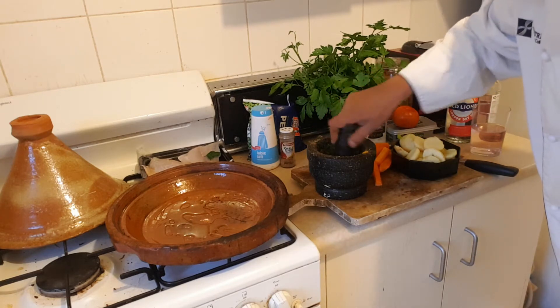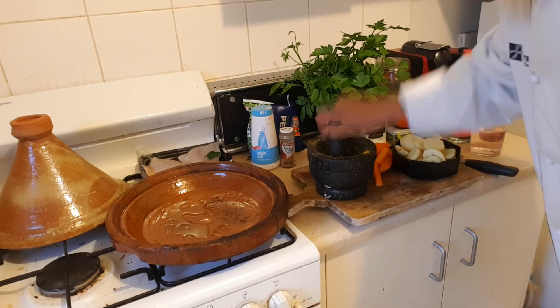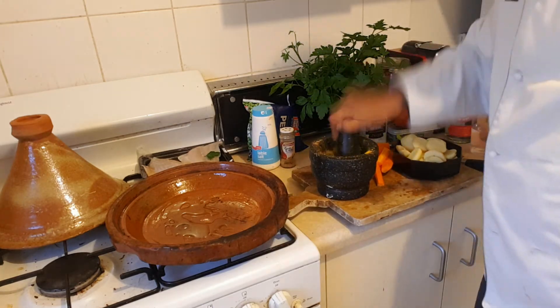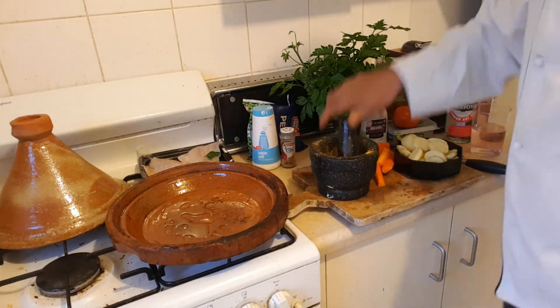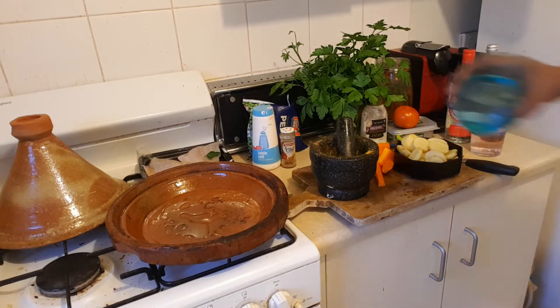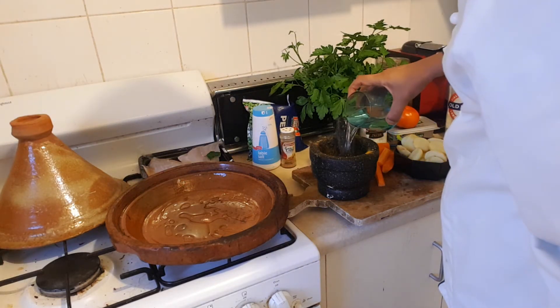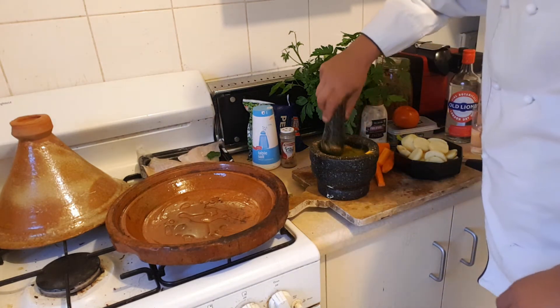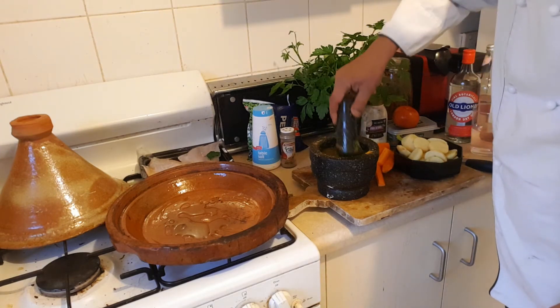Garlic, parsley, coriander, and the Moroccan spices together — nice and neat. What you do is you put a glass of water there and let it sit for five minutes. This water is going to go into the tagine after. So the technique is: mix it, leave it there, and after you put it in.